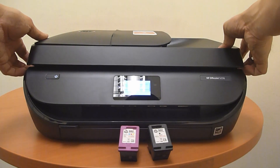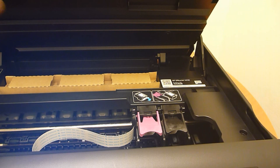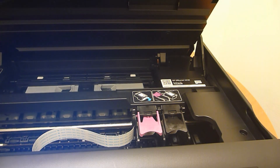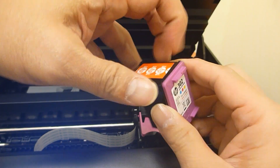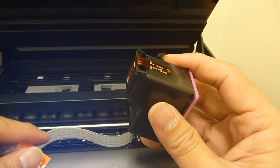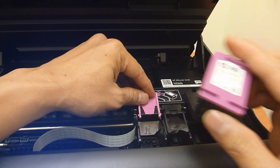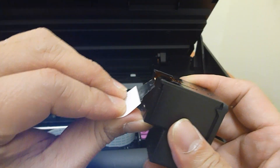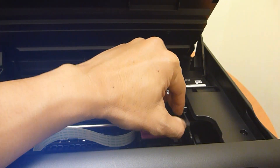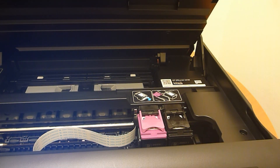Next, open up the printer front cover. You will notice that there is a piece of cardboard — you need to remove it. Using the cartridge, you need to peel off the tape. To insert the cartridges, lift out the latch and place the cartridge in, then close the latch.